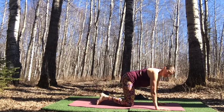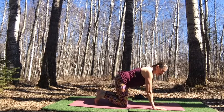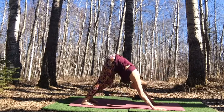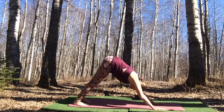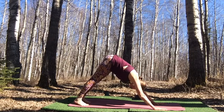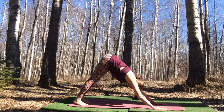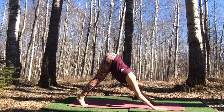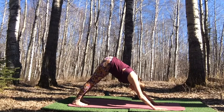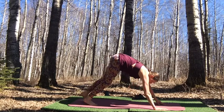Bend both knees and move into downward facing dog. For those where down dog isn't appropriate, stay in tabletop. Curl your toes under, lift the knees up, send the hips up and back. Bring awareness into the feet connected to the earth, into all ten fingers, especially the index finger and thumb. Press the top of your mat away as you lift the hips up off your waist. Take one more breath, then at the bottom of your exhale, step, walk, or float to the top of your mat.